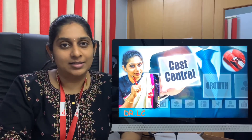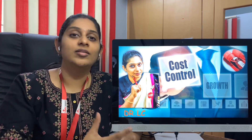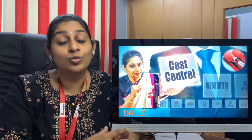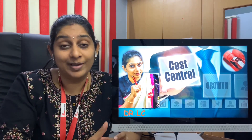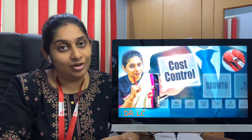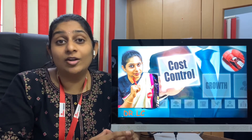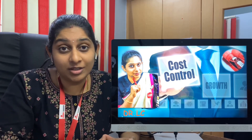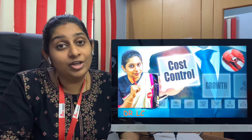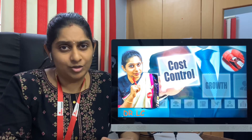Hi viewers, welcome to BloodTest. Today's topic is important for those who are already running a laboratory and those who want to know cost-effective methods of running a diagnostic center while establishing their laboratory. Kindly watch this video till the end to get all the tips I am going to mention here to generate more revenue and profit for your diagnostic center. Let's go into the topic.